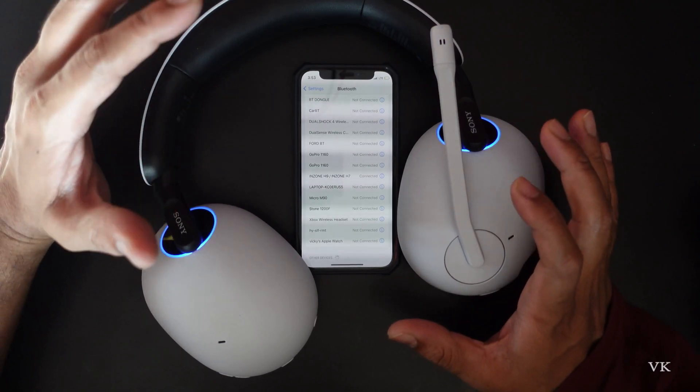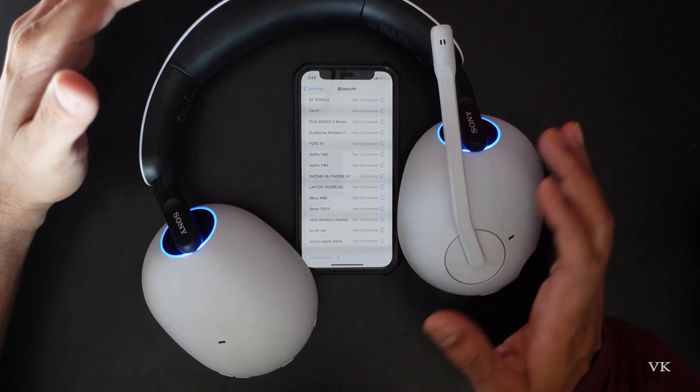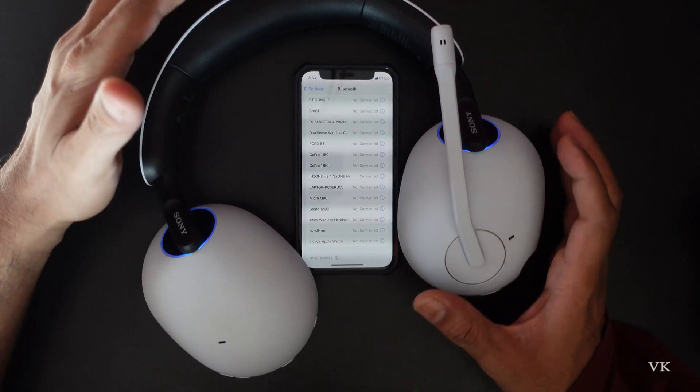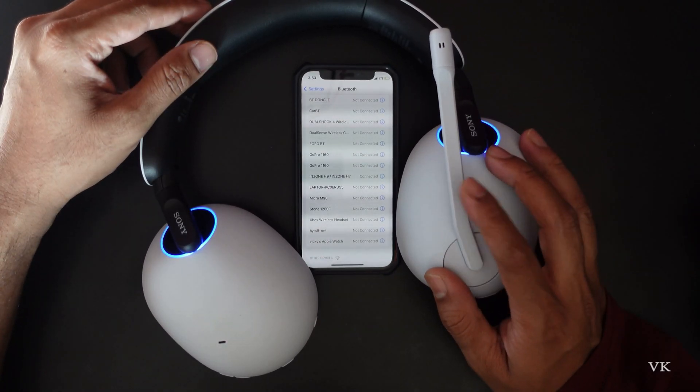Now the blue light should be flashing slowly, which means it is successfully connected to your iPhone or Android. Now you can listen to songs or play games on your iPhone with good sound. You can also use the mic.